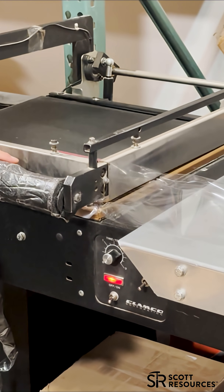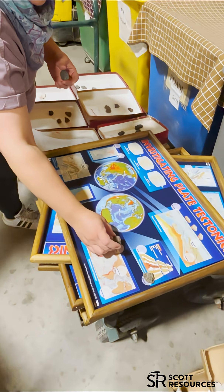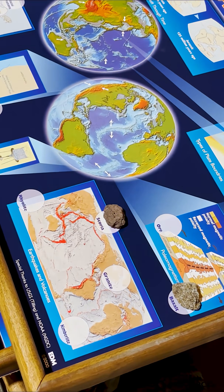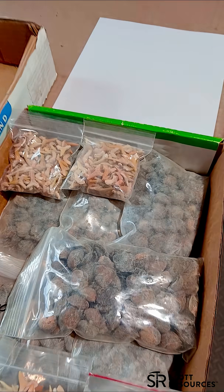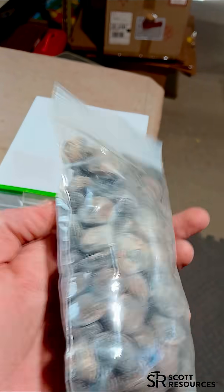Lid goes on top. Then we shrink wrap the box. Heat makes it fit perfectly. Each specimen matched to the map. And let's not forget the packs of fossilized shark teeth and brachiopods.